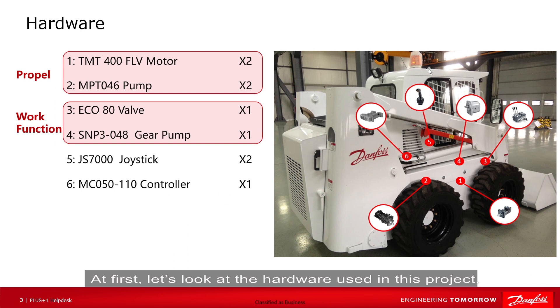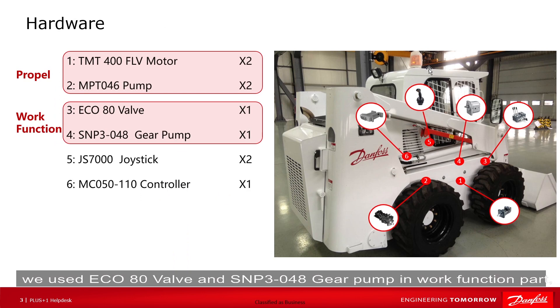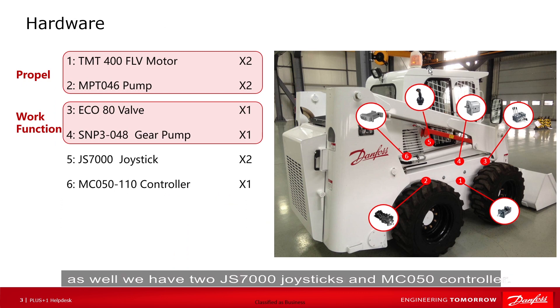First, let's take a look at the hardware we used in this project. We used two TMT400FLV motors and two MPT46 pumps in the propel part. We used an ECU-80 valve and SMP348 gear pump in the work function part. We also have two GS7000 joysticks and an MC50 controller.